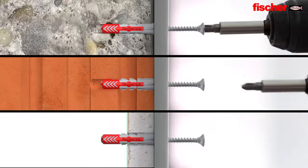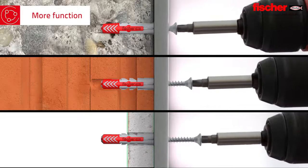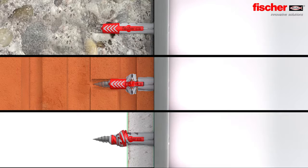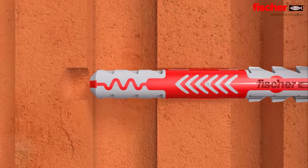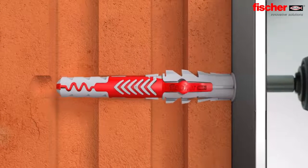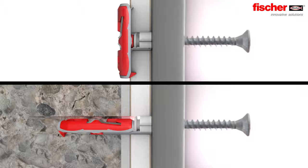The Duo Power expands in solid building materials, it folds in hollow building materials, and it knots in panel building materials. With its three function zones, the long version of the Duo Power provides perfect hold in problematic building materials.